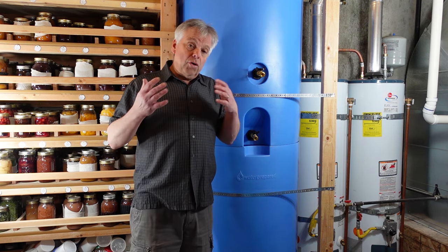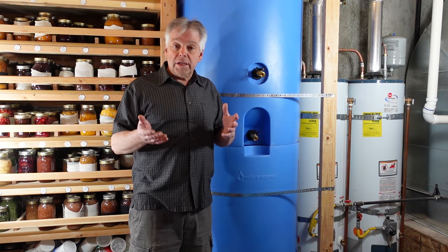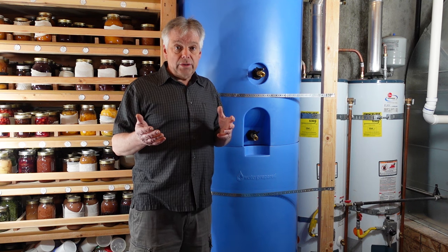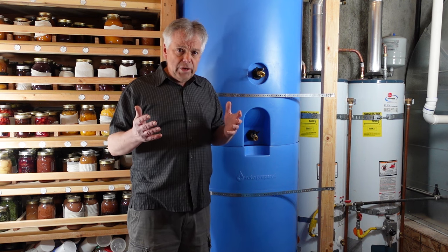Another thing to consider is the cost of your storage. If you go buy a 55-gallon drum, you're probably going to pay about a dollar a gallon. With this system, it's about $3 a gallon. However, that comes with serious advantages: being able to store a lot of water in a small space and easy access for use and rotation. So if you can afford this system, it's a great way to go. But the most important thing is that you get your water storage — however you need to do that, just get it done.